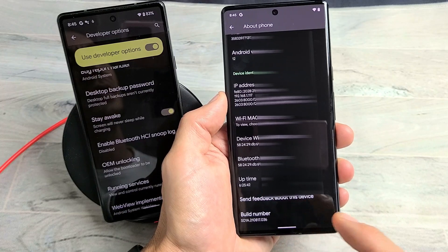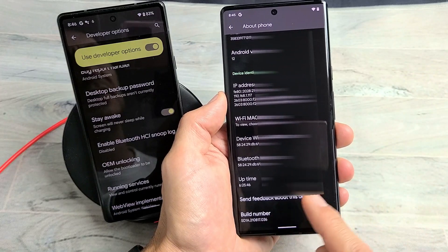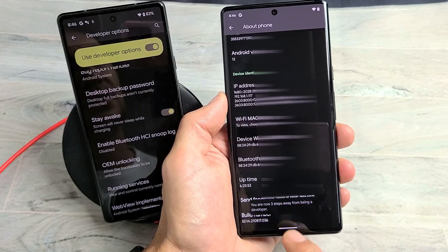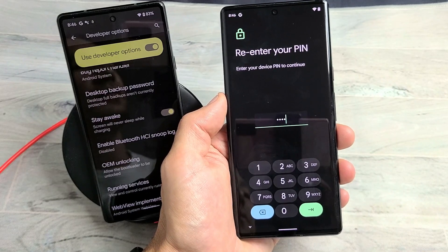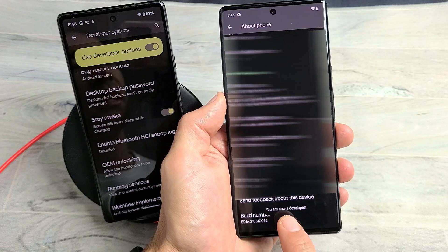Now what you have to do is tap it seven times to enable developer options. So let's tap it seven times — it's going to give us a countdown. One, two, three, four steps away, two steps away, one step away. Now go ahead and enter your phone password. As soon as you enter the password, click OK and down here it should give us a message: 'You are now a developer.'